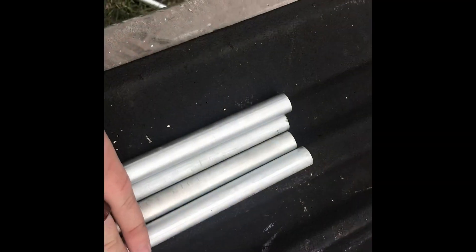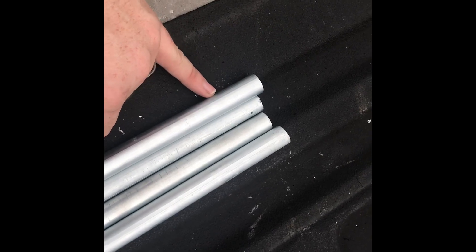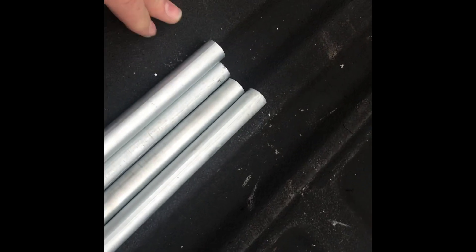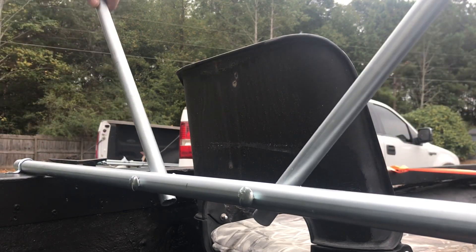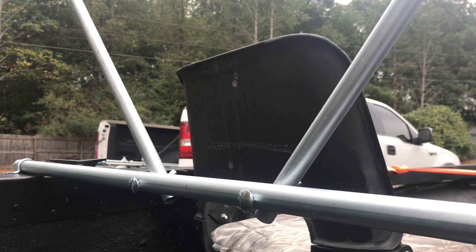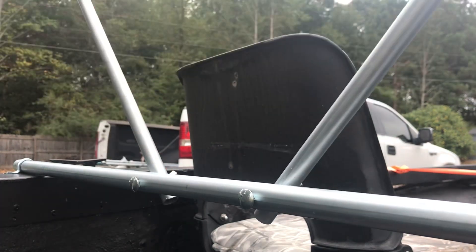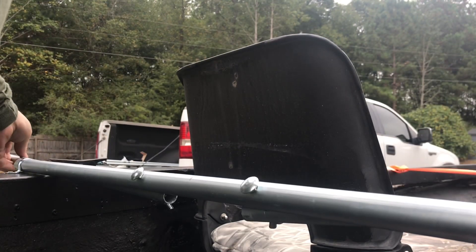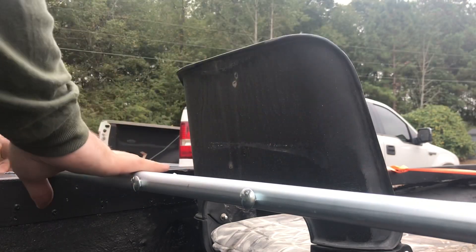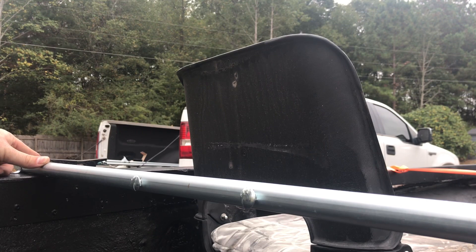I've got all four pieces of my uprights cut. I'm just going to measure in an inch from the end and drill a hole so I can run my bolts through the holes on my cross beams. Alright, we've got all that assembled. You'll see it just pivots at these two points and goes out to make a simple duck blind. The nice thing is it'll lay flat when I'm moving, and I still have enough room to use my cleat. That worked out perfect.